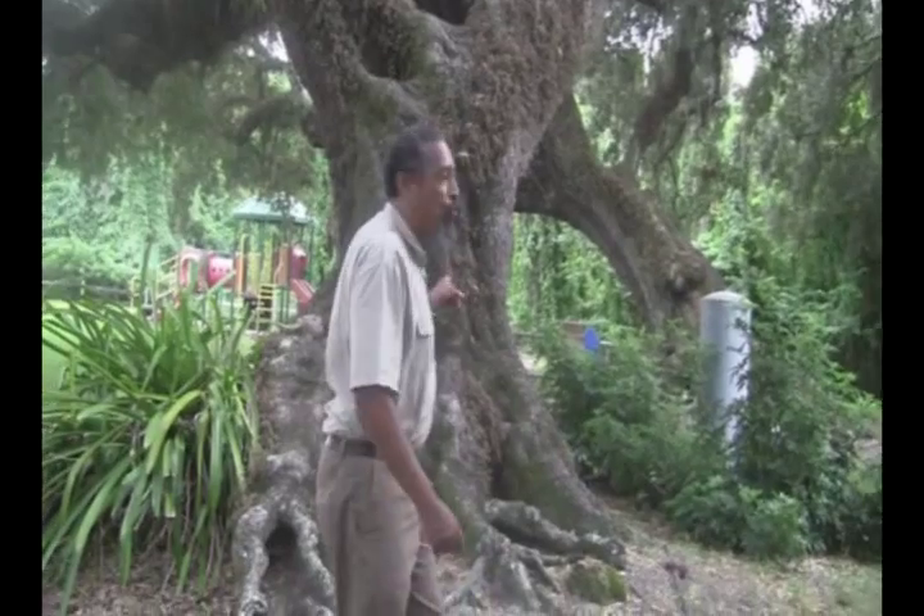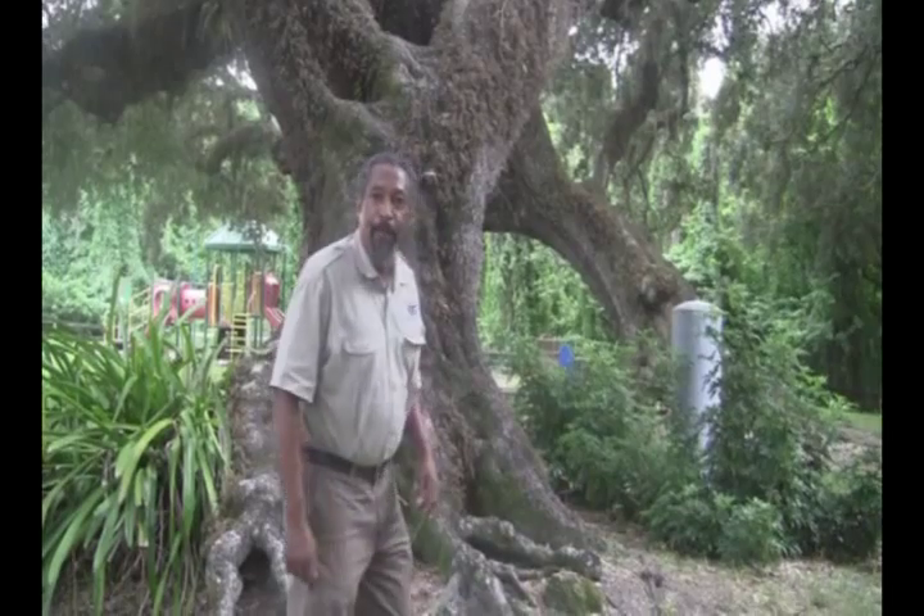This is Steven Brown, your Extension Agent in Southwest Florida, Lee County. Behind me is an oak tree covered with resurrection fern. I'm going to demonstrate to you that between the dry season, which is now, and the rainy season, this fern will be resurrected.